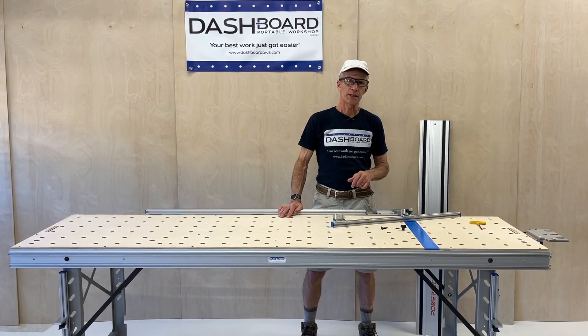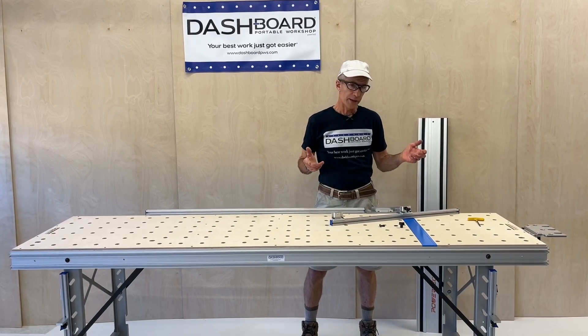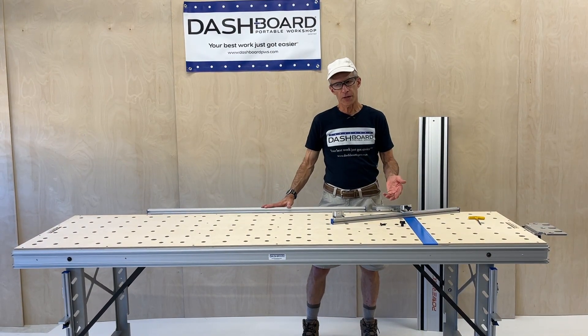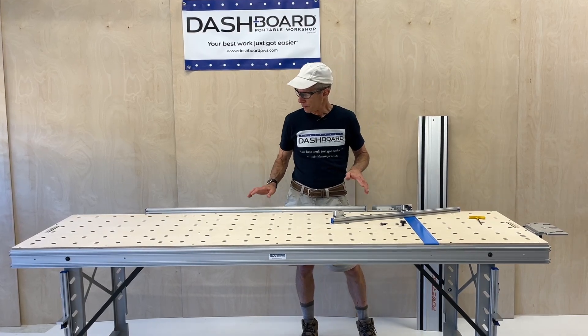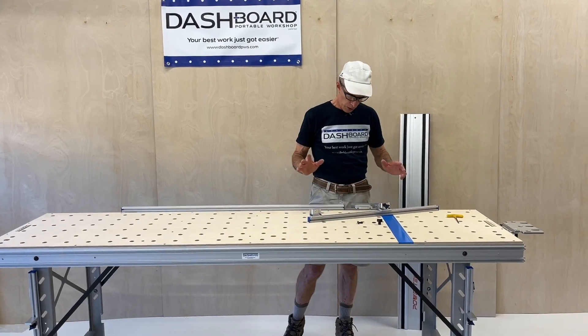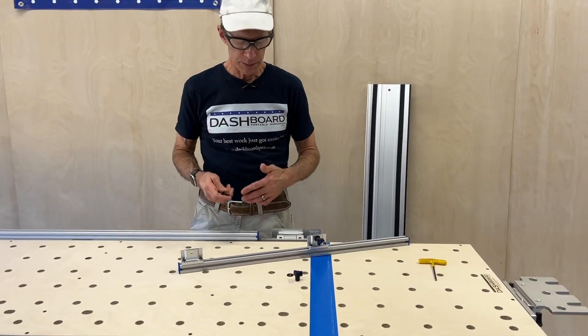Hey everybody, in this video I'm going to talk about calibrating your side mount crosscut fences on the Dashboard Bench. You have received a long fence and a short fence. The long fence has three brackets that connect it to the table, and the short fence has two. Those are already installed on your fences, but we need to calibrate them to the table itself.